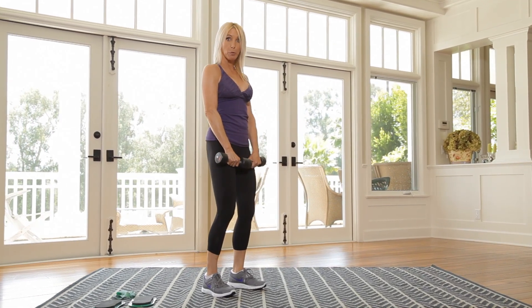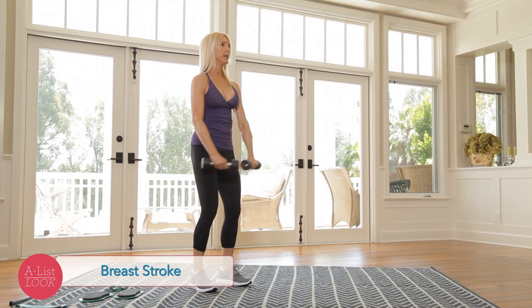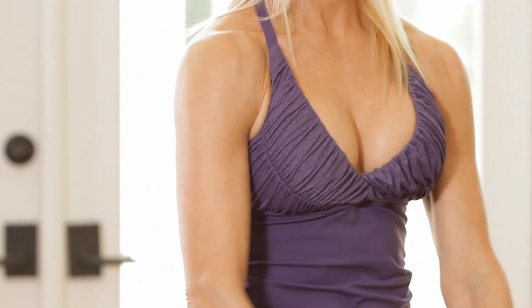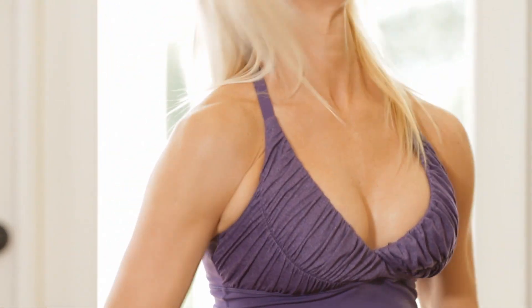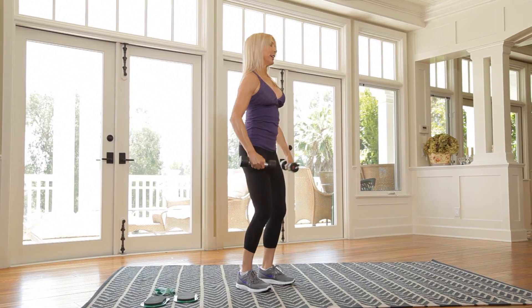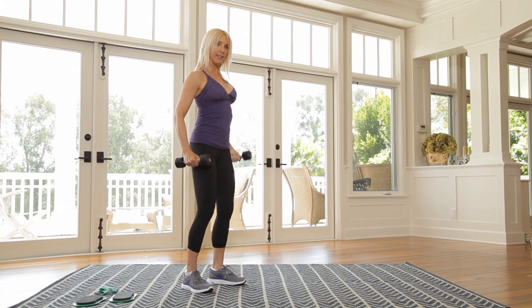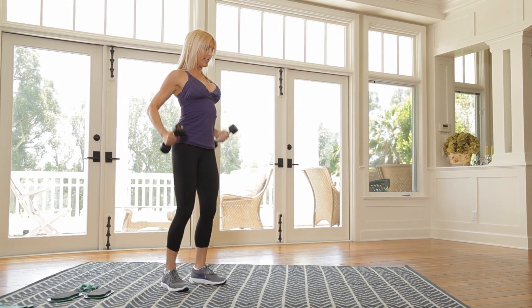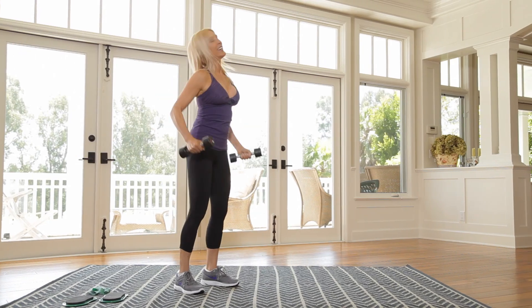So palms facing down. We're going breaststroke for 12. So it's up and down — that's 1, 2, 3, 4. Straight arms up, squeeze it back. And 6. 8. Push that chest out — 9, 10, 11. One more. Very good.